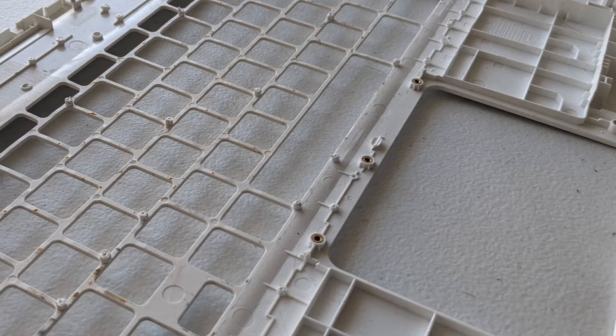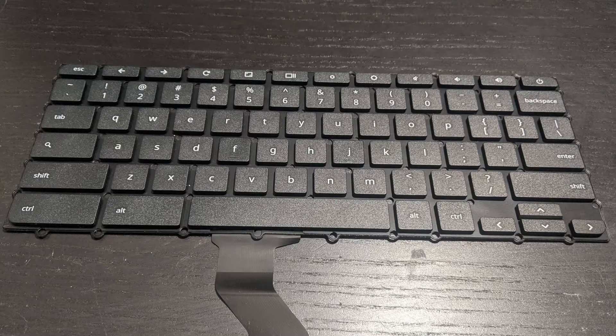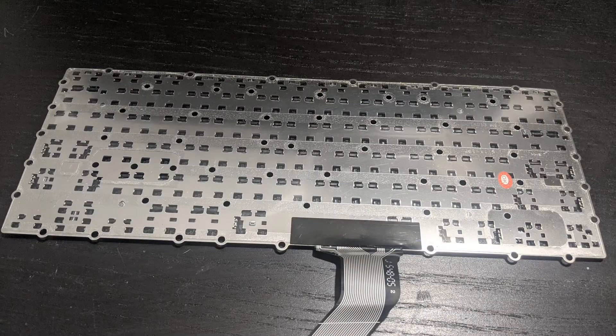Here's what it looks like stripped all the way down to the plastic frame. I bought the replacement keyboard from eBay. It shipped out from China and took a couple of weeks, but it was worth it.